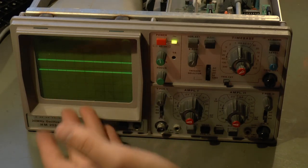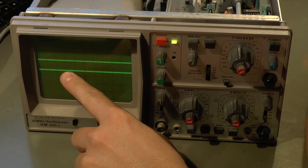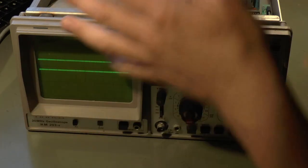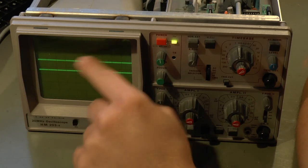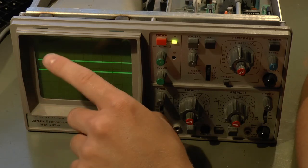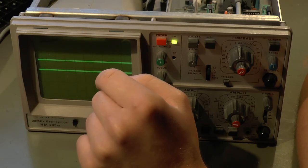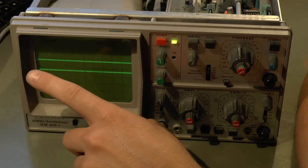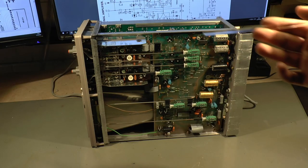A CRT oscilloscope uses a cathode ray tube — that's why it's called that — and they obviously need some high voltage for deflection. This is an electrostatically deflected tube; it's quite long and has a small image size, so it doesn't have any external magnetic coils. Because it's electrostatically deflected you have fairly high voltages just on the deflection control — on the order of a few hundred volts. So the first thing we're going to do is check through the power supply rails.